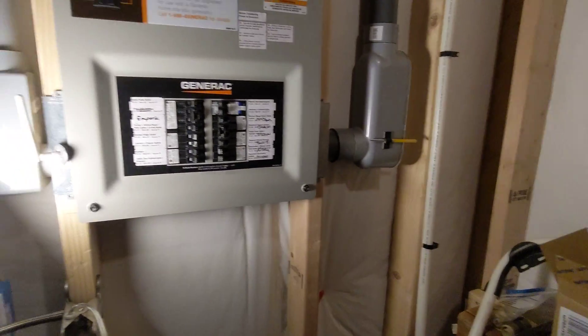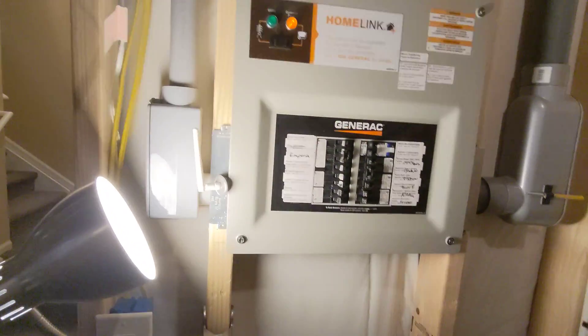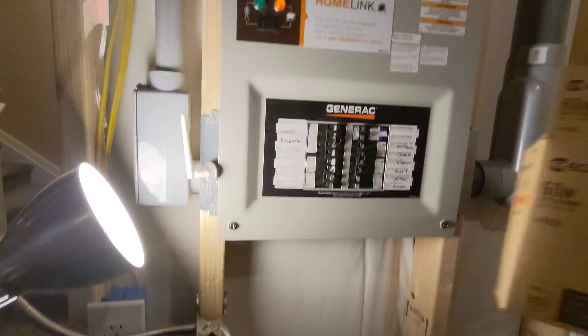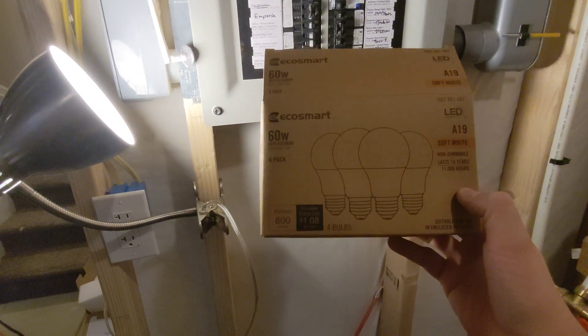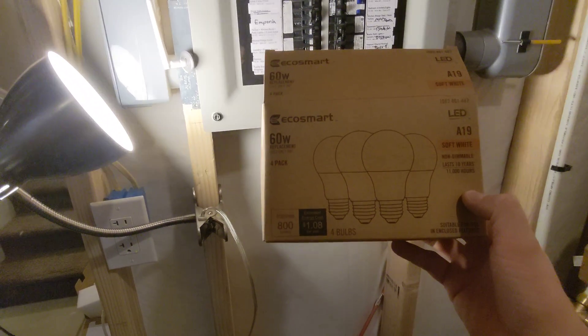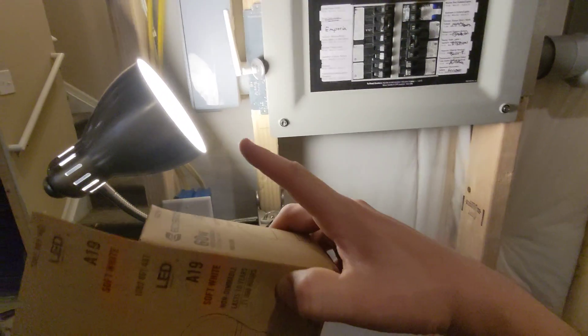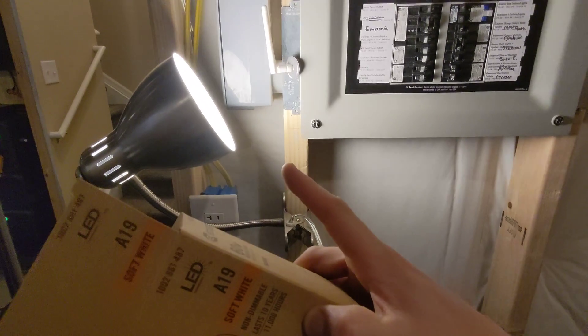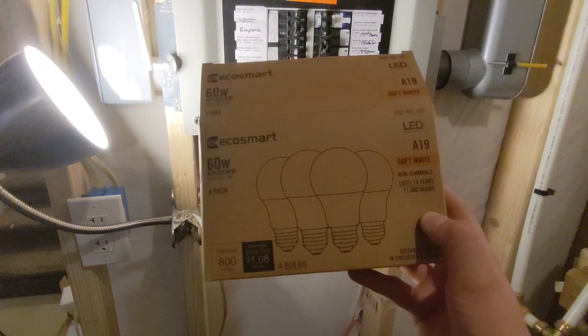After going back and forth, I finally found a couple of different bulbs — the cheap guys. These are the dirt cheap bulbs; if you get them individually they're like two or three bucks each. But these are not dimmable. So if you have a light fixture that does not require a dimmable light bulb, you can put one of these in here and it works great.